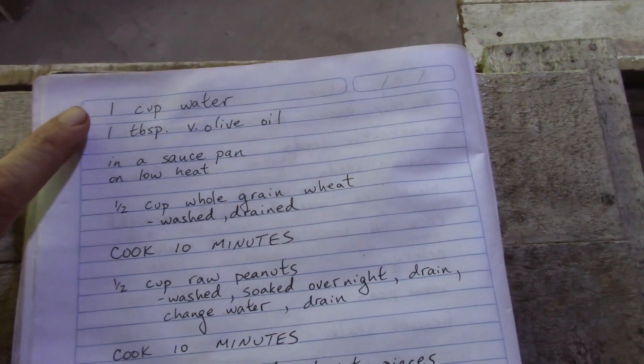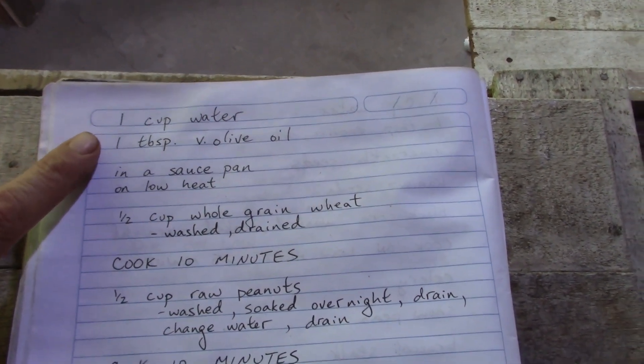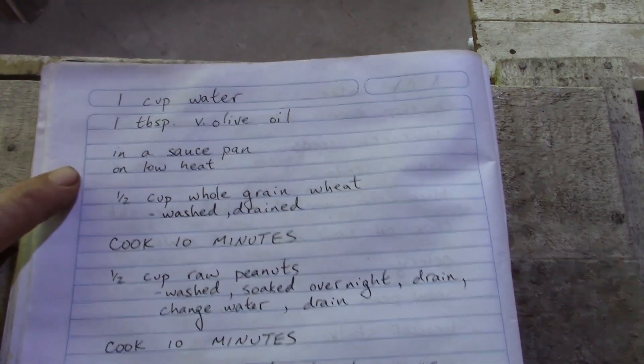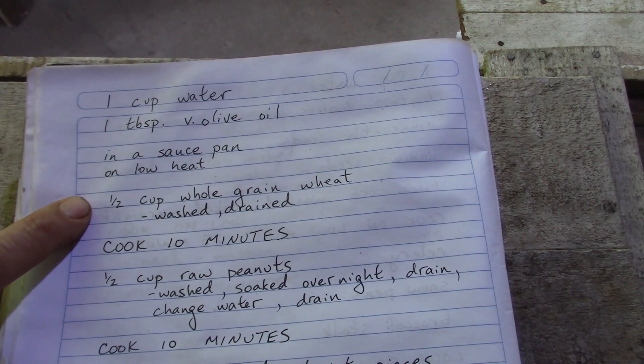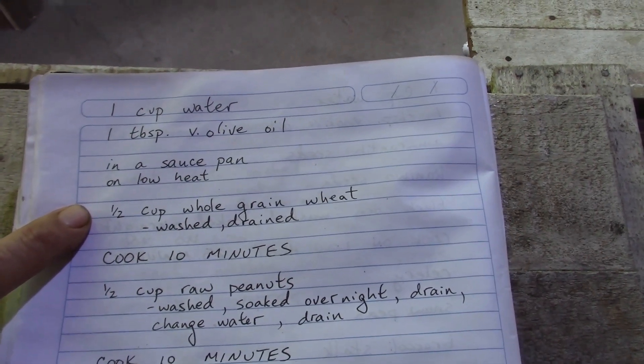In the saucepan — or you can use a frying pan — one cup of water and one tablespoon of virgin olive oil. On a low heat I let the water come up to a boil, then I added half a cup of whole grain wheat that I washed and drained.